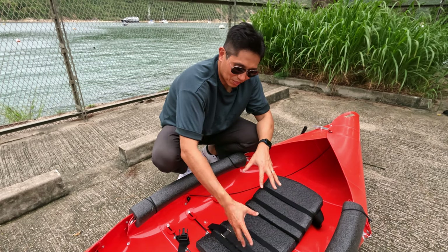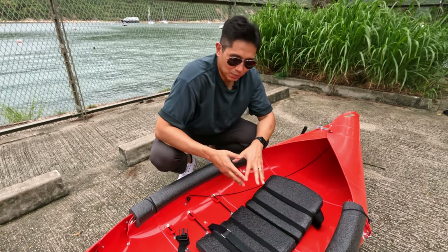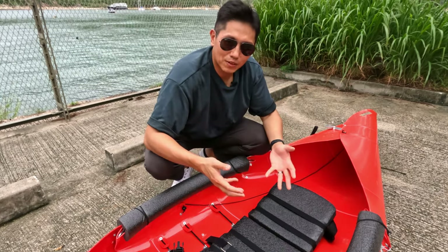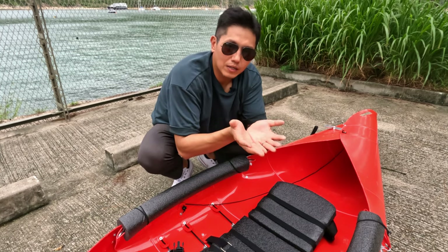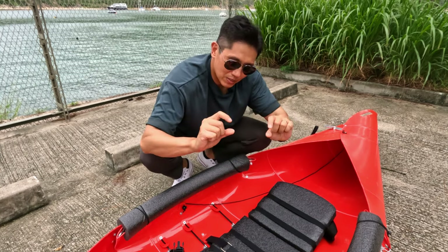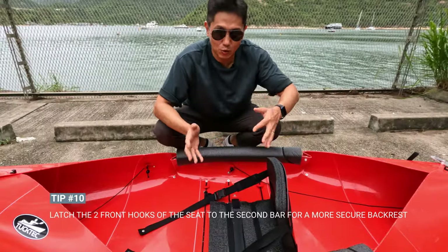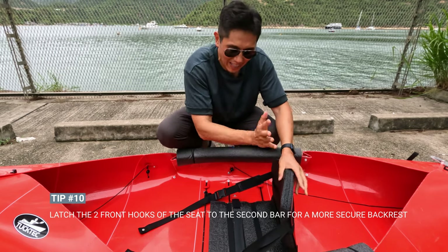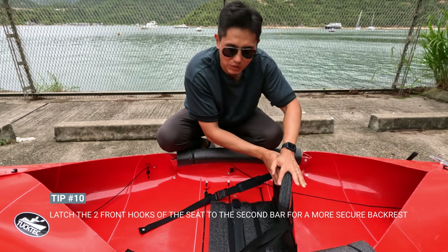You might find that the hooks don't hook up to the bars very well on flat ground, but once you're in the water your weight will push the kayak and it will bend slightly, providing space for the hook to secure into the bar properly. Once it's all strapped up you can see it's very firm and tight, and that's how I like the back support to be — very secure.